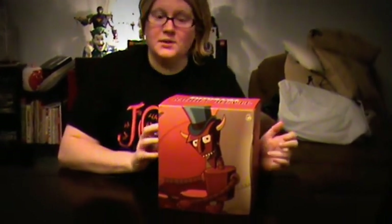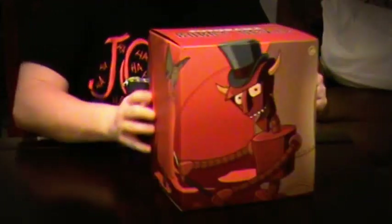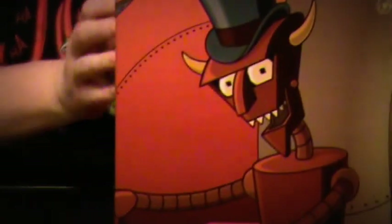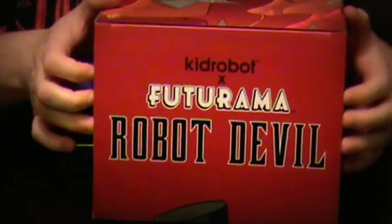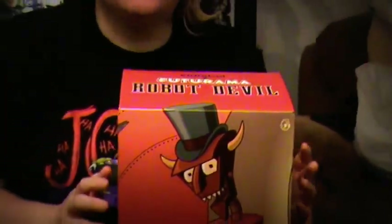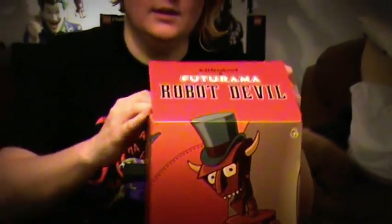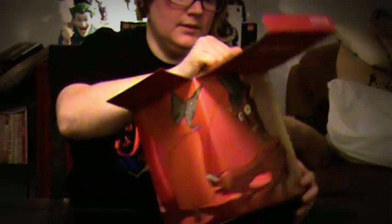This box is awesome — it is hell. We'll start with the front, of course, and work our way around. This was supposed to also be a San Diego Comic-Con figure. I got it off Amazon just recently. Didn't pay a whole lot for it, and got free shipping. Very cool.